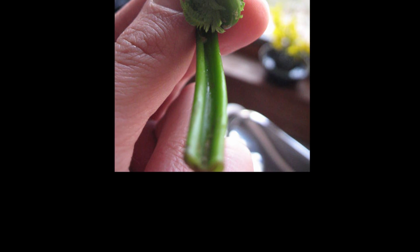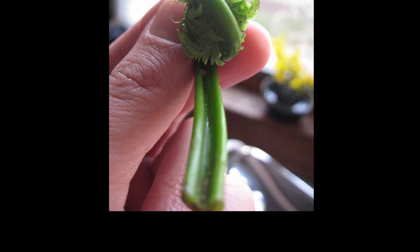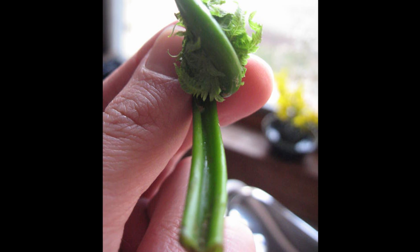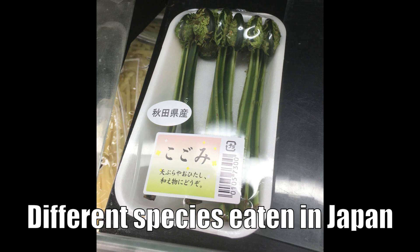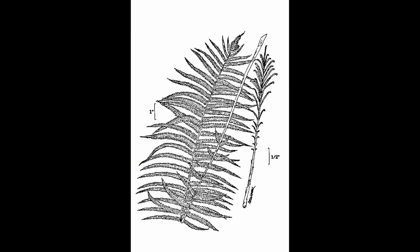We have documentation that there are carcinogens in ferns and it's not really well understood how to remove them yet. The ostrich fern is the only fern in North America that's really considered the true delicacy — the one worth the big bucks at the grocery store. The rest of the ferns, people say you can eat them if you boil them enough, but it's not the same incredibly sought-after delicacy.